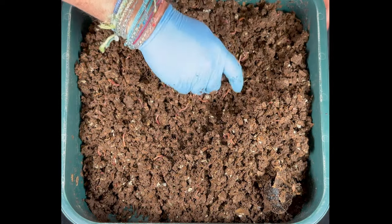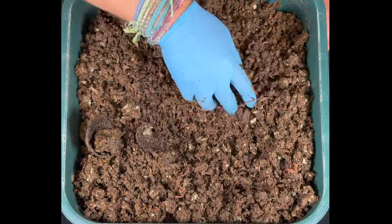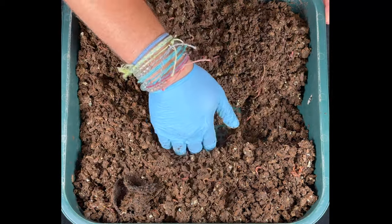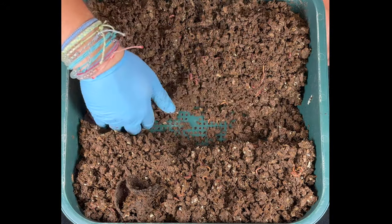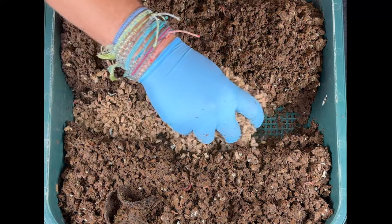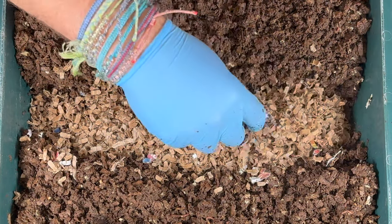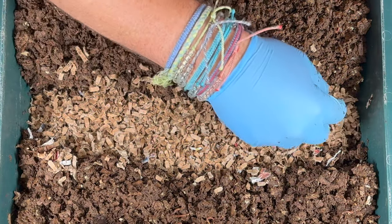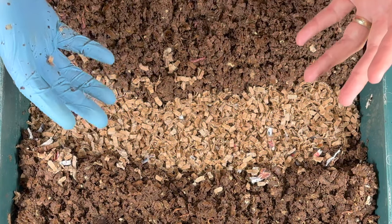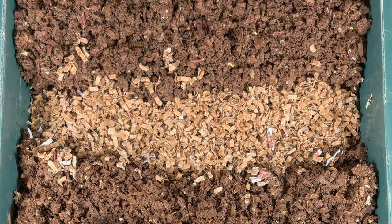I run this system with four trays, which gives me about 10 pounds of castings every 60 days. My Vermi Hut came with five trays — if anyone runs their system with five, I'd love to hear about it in the comments. In some worm towers people put spacers on the corners for spacing, but the Vermi Hut tapers in and has 1,600 holes in the bottom of each tray, so the worms don't really need spacers. Now I'll add some dry bedding since we're going to put a lot of food on top, which will add moisture to the bin.